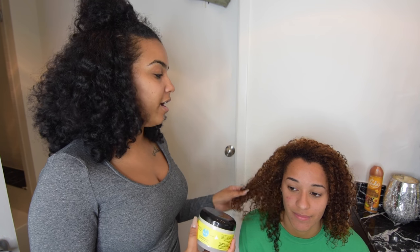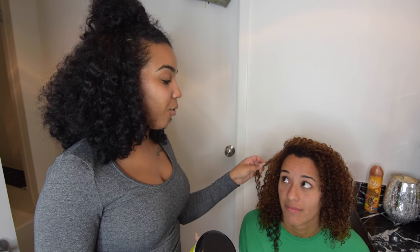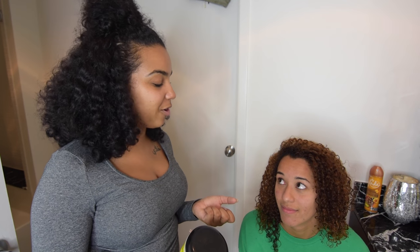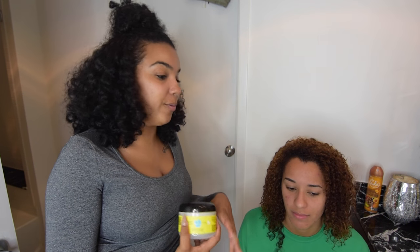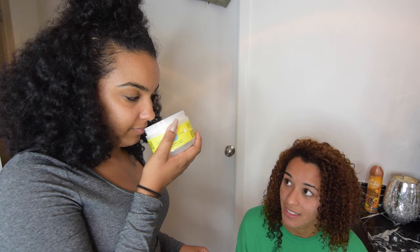I can tell her hair is kind of hard, which lets me know she needs moisture — it's not super soft, even when it's wet. But that means it's really strong; it just needs moisture to balance it out. So we're going to give her a ton of moisture today. The Blueberry Bliss smells like blueberries — it smells really good, actually.